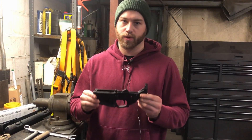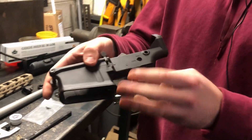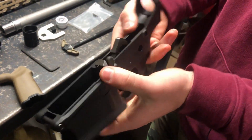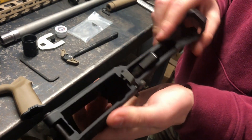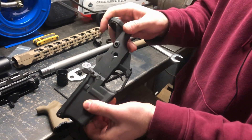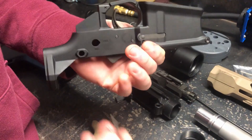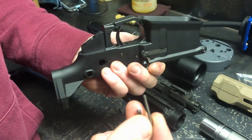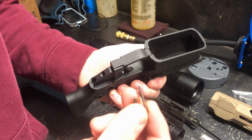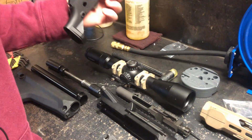We're gonna start with the lower receiver and assembling that. It does come with a lower parts kit installed from Stag, so it'll have a trigger, bolt release, mag release, and firing assembly. The safety is not installed right now, so the first thing we'll do is the safety, the pistol grip, and the detent. These are very small parts, so make sure you keep track of them because they can fall out.